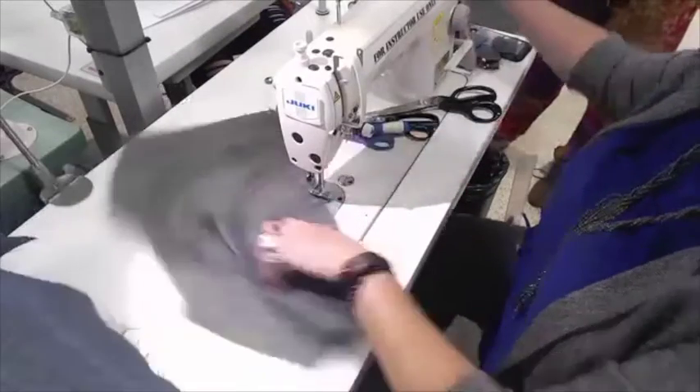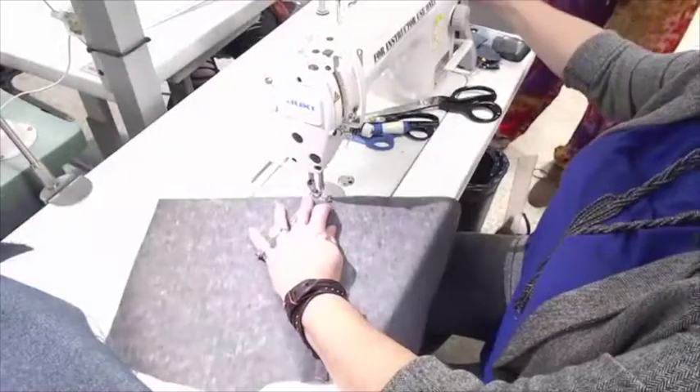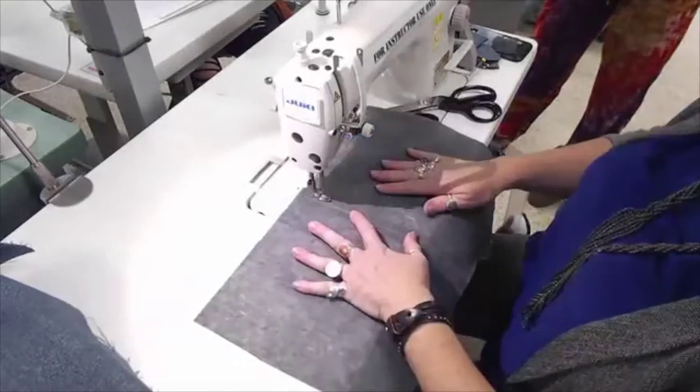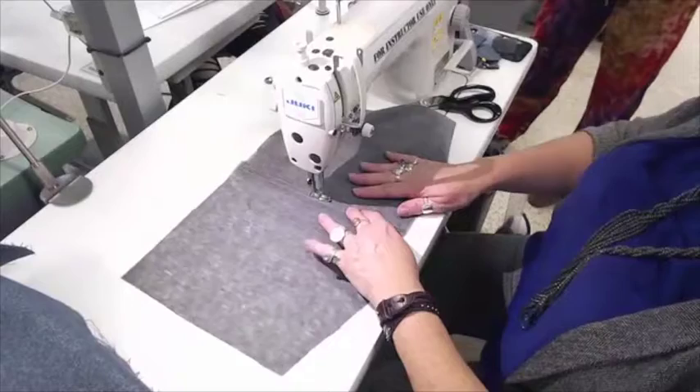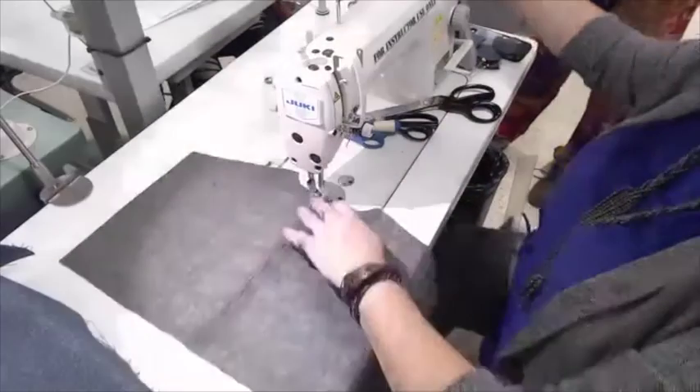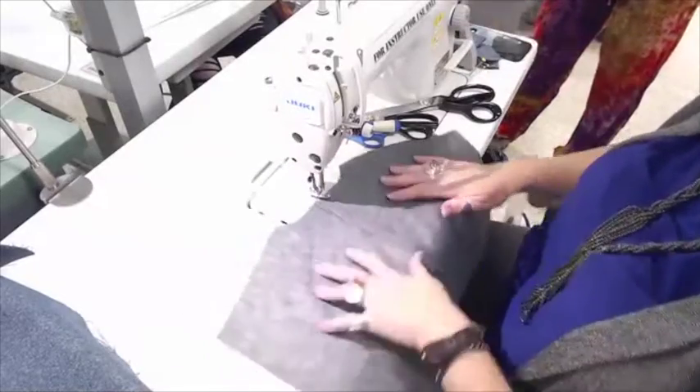I like to come back and stitch down those ones because a little bit of strength is always nice. Instead of turning those off, I just go like this and stitch down that one, and then I come over here and stitch down that one.